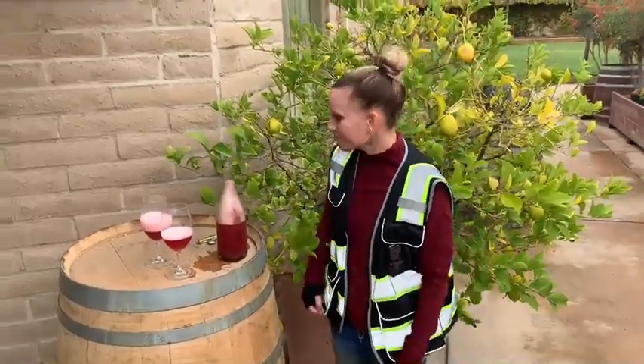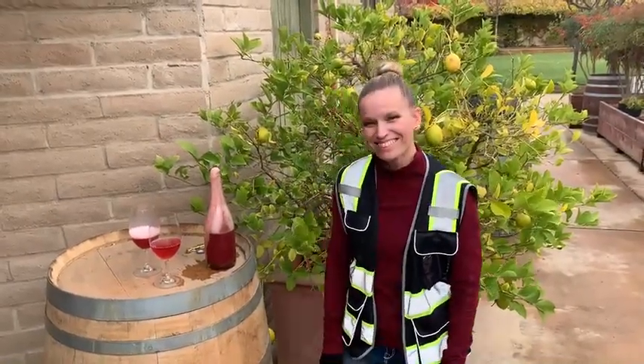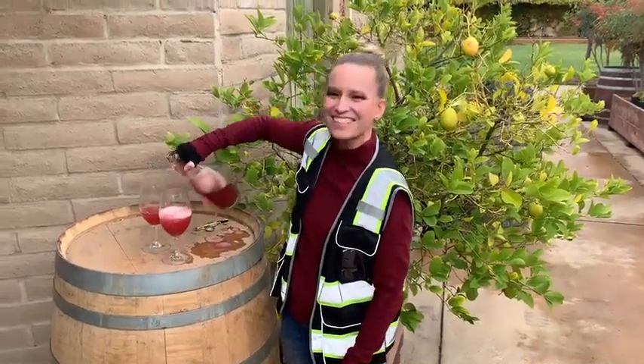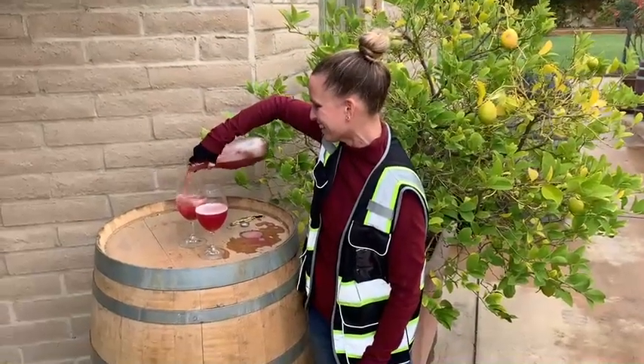$25 a bottle, only 50 cases made. This is a Petnat that is, like you said before, perfect with Thanksgiving. Keep pouring — this is why you end up with gigantic glasses, and that's a good thing. You'll thank us later. Happy Thanksgiving everybody, and Merry Christmas. Happy Holidays.